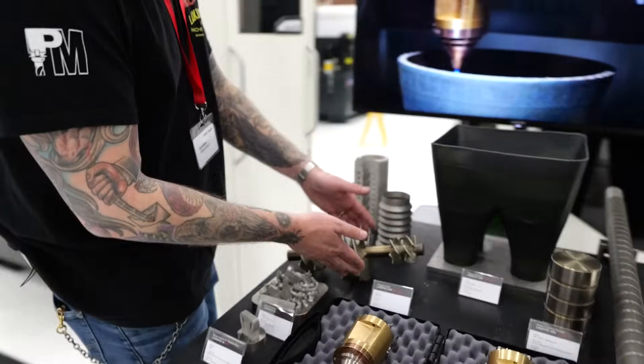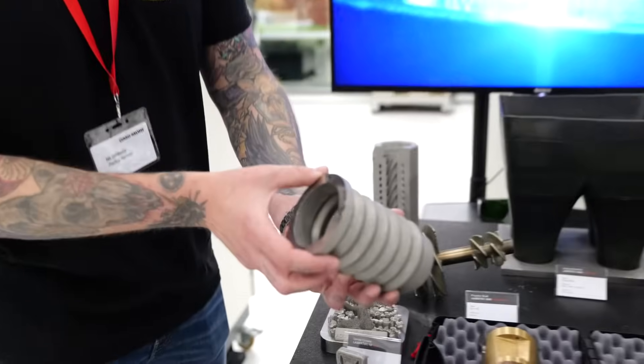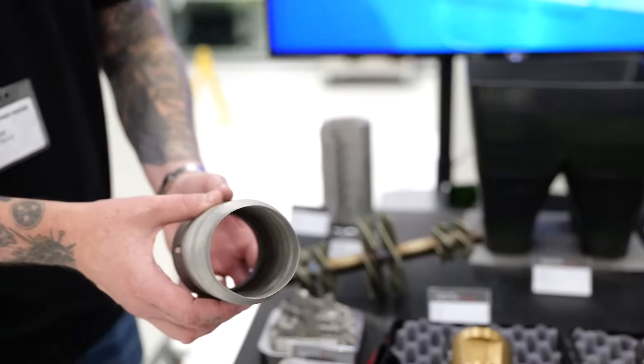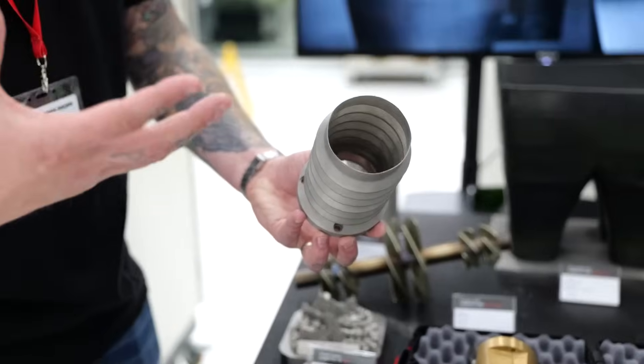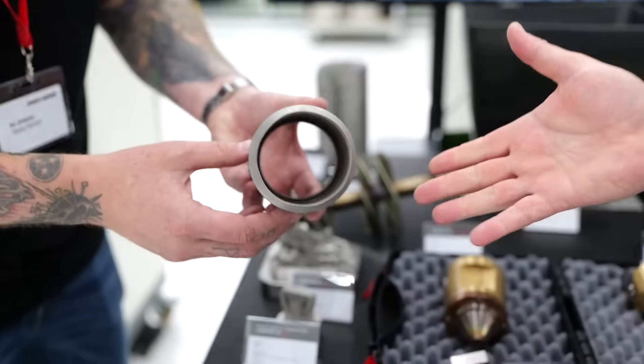There are a lot of applications for this — trying to develop impellers, for instance, instead of starting from scratch. Look at this component here. How would you machine the inside of that? You're getting geometries that just aren't feasible, and look at that wall thickness. Well, this one's actually printed on our SLM technology on the SLM 12 machine right here.